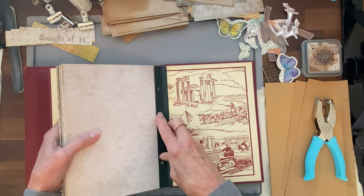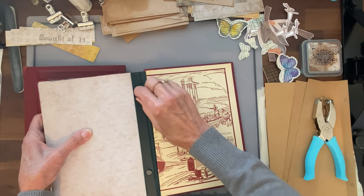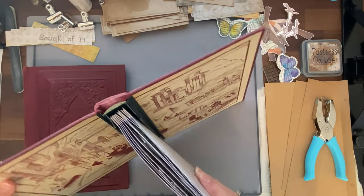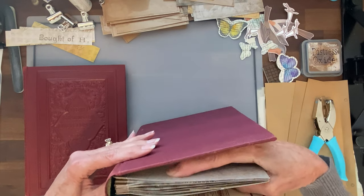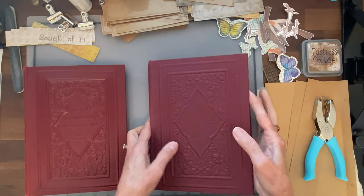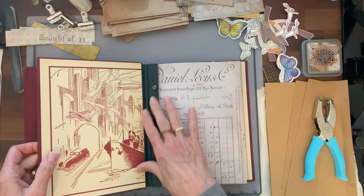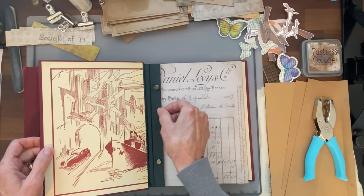This type of binding is called post binding, or Chicago binding. When I purchased these covers they were actually missing the posts, but I loved how they would bind together and that you could just add more pages. I thought, I can get these and use them for my ephemera storage — there are two of them. Then I could also make my own having been able to see how they went together, maybe with a blank book cover, which is what I'm going to try to do today.